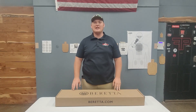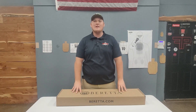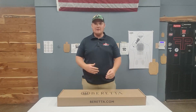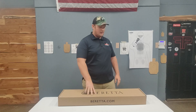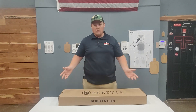Hey guys, Carter here with Patriot Training Center. Today I have a new toy in the shop — the Beretta A300 Ultima Patrol. This thing has a ton of reviews online about it, and I thought I'd bring one into the shop to see what it's all about. I'm going to give you an unboxing video, but before that I'll go over a little bit of an overview of what it is.